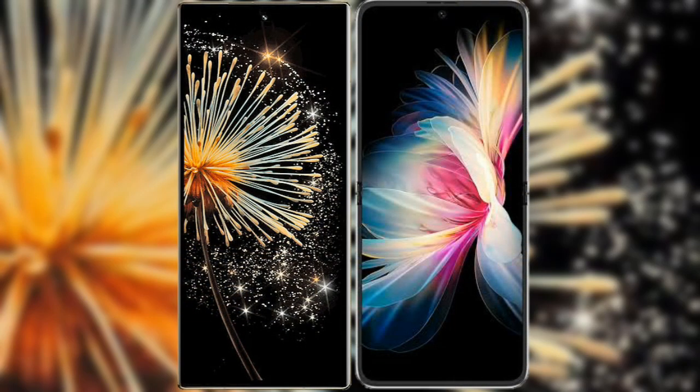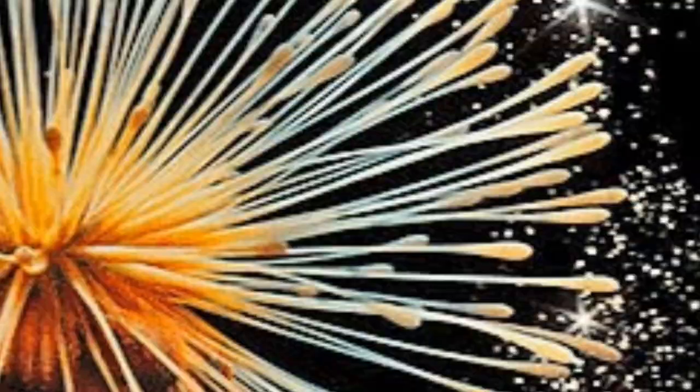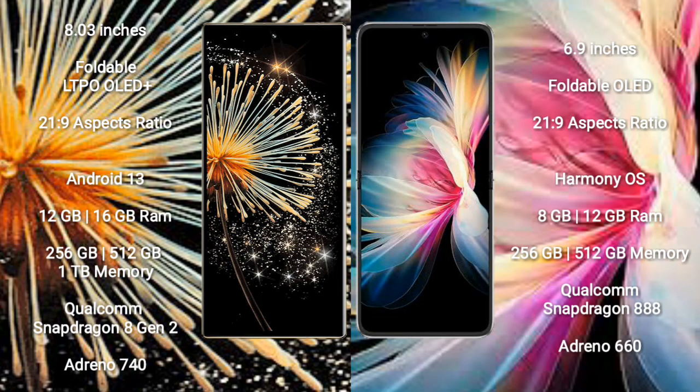Comparing the Xiaomi Mix Fold 3 with the Huawei P50 Pocket. The Xiaomi Mix Fold 3 comes with an 8-inch foldable LTPO OLED Plus display, while the Huawei P50 Pocket comes with a 6.9-inch foldable OLED display. Both have an aspect ratio of 21.9.